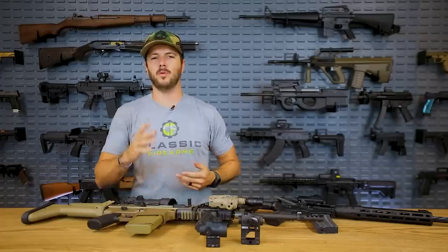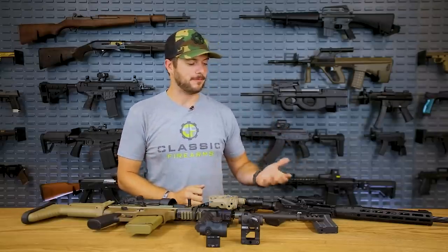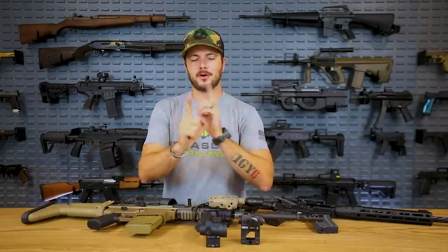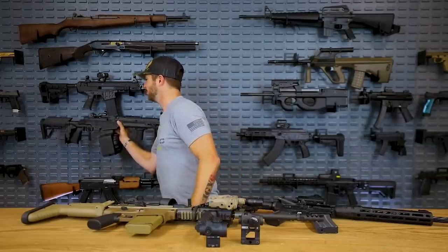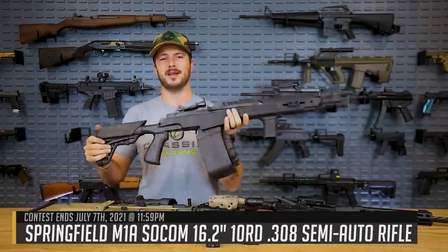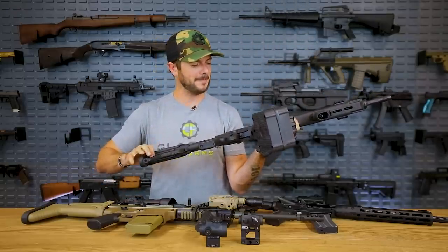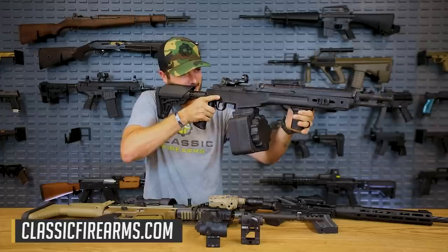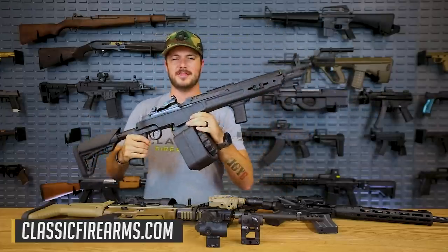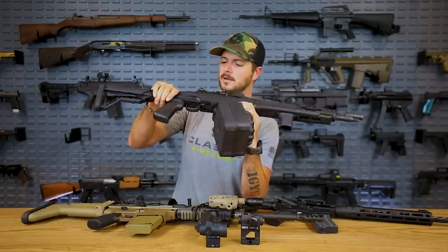I'd like to hear from you guys down in the comment section below — what are some other recommendations you might make to those who need a different type of optic solution? On our current giveaway, it's the Vortex Venom red dot on an M1A with a 50-round drum, a 10-round mag, and a 20-round mag — something that screamed America for Independence Day. Head over to classicfirearms.com and use code SOCOM to get your entries.